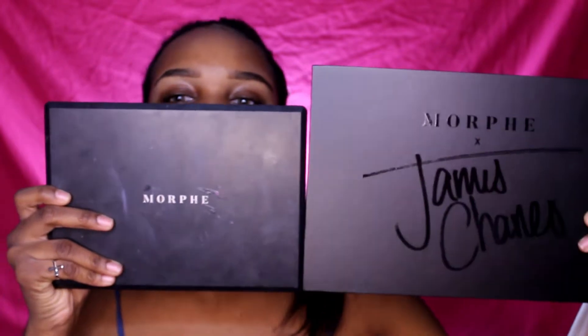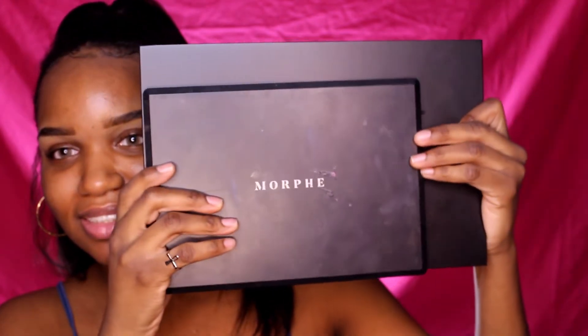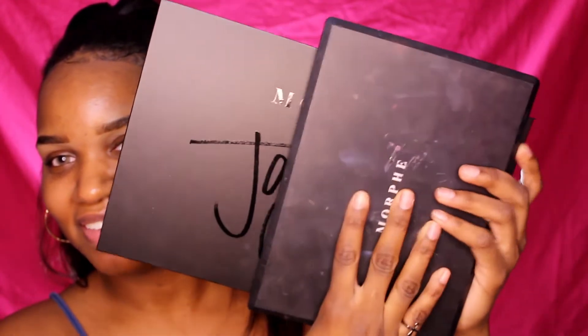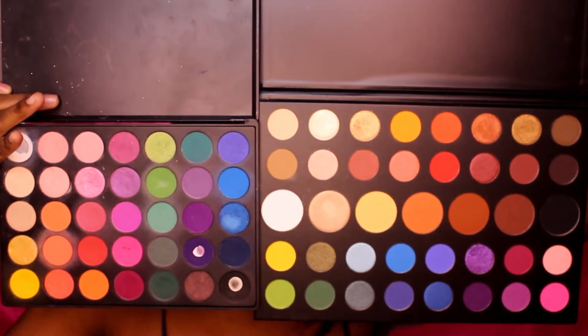These are the two palettes. As you can see, there's a huge size difference between the two — I would say about three-fourths of the James Charles palette is the size of the Morphe 35B palette. I'm going to open them both up. As you can see, the colors are extremely similar.